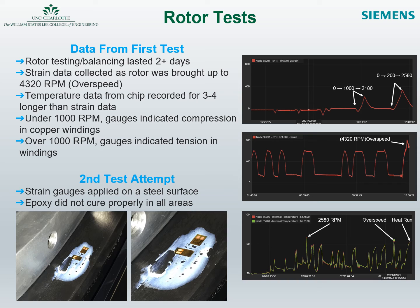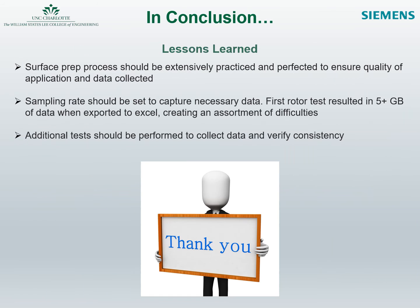During the second test, the strain gauges were applied to a steel surface instead of a copper surface on the rotor. However, the epoxy adhesive did not cure uniformly, and this resulted in a scrub of the test and the strain gauges were removed. In conclusion, the senior design team learned important lessons from both of the rotor tests that were conducted. The most important lesson was that surface prep is a pivotal process as it impacts both installation and data consistency. Additional points are highlighted on the slide.